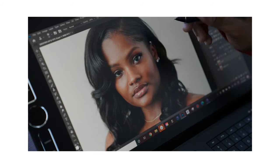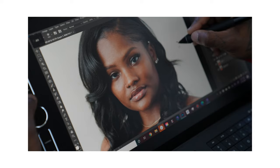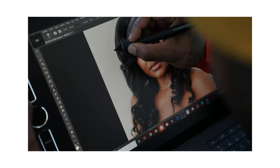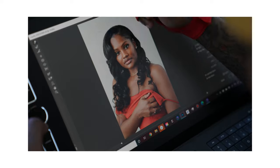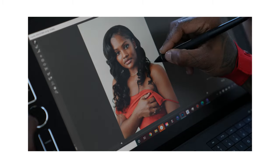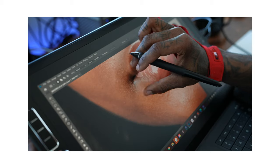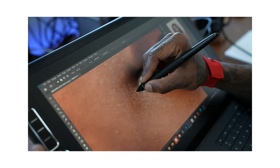I just want to show you guys how I use this device and just how intuitive it is and how easy it is to get around when you edit directly on a screen. When you retouch on the tablet, it just allows you to get more intimate with your work and really hone in and see all the detail, especially if you're using a camera with high megapixels — retouching on one of these things is dope.